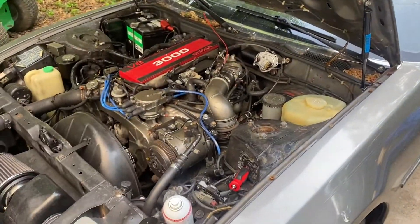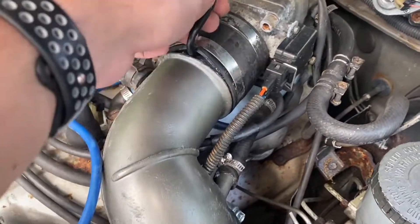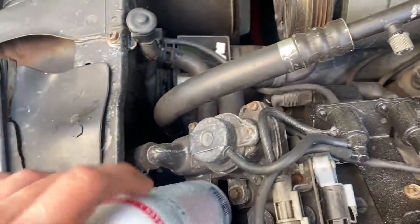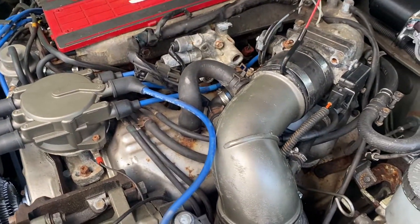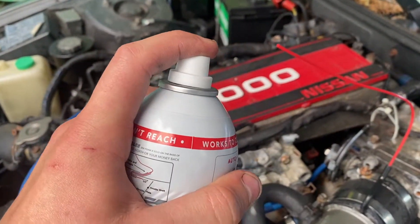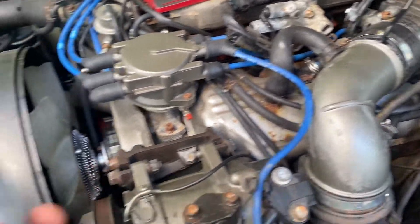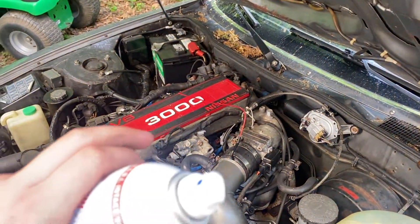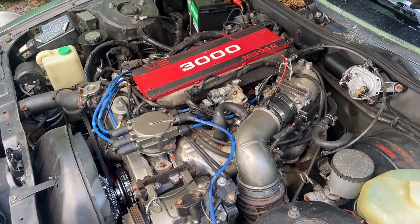Then you're going to get your intake boot, get it loose, and slip the nozzle in right there. Tighten that up and connect it to the SeaFoam bottle. Start your engine, bring it up to 2,000 RPMs, and start spraying. This bottle should last about seven minutes of continual spraying. Once the can is empty, go ahead and shut off the engine and let it heat soak for about 10 minutes.